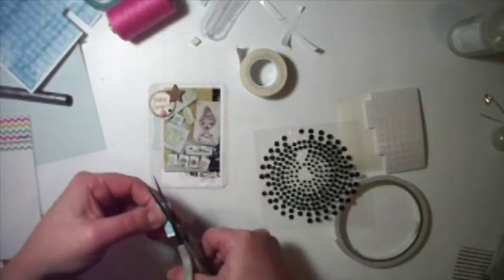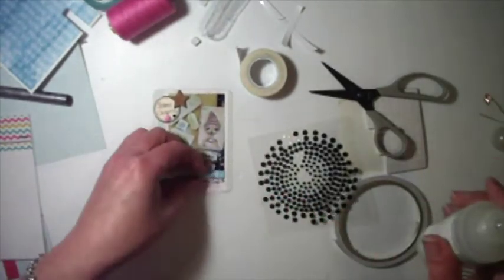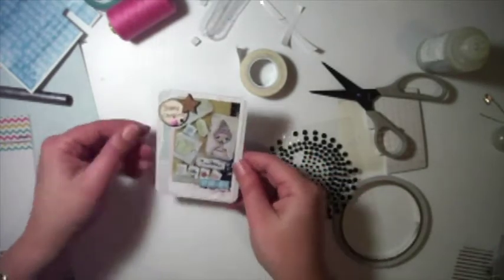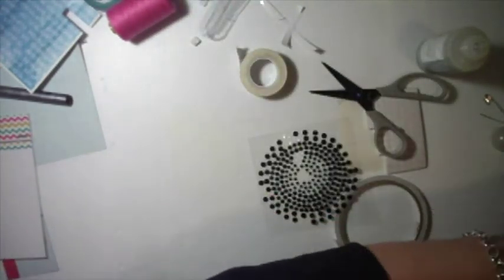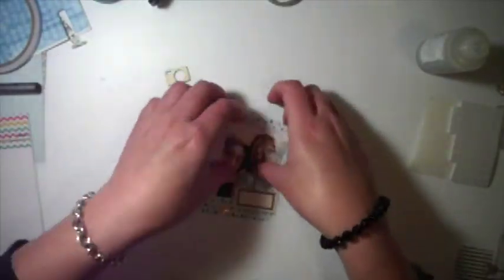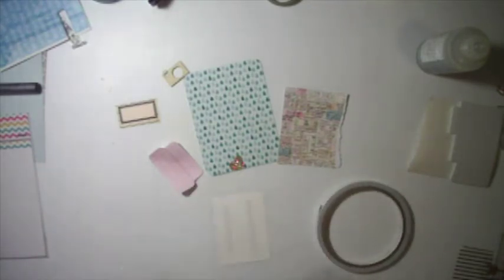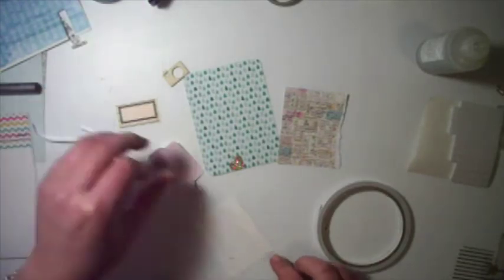There's another one of those Studio 40 cutter parts — I really like them. I might have to cut them apart, though I'm not sure yet whether to cut them apart or store them in sheets. Haven't figured that out.